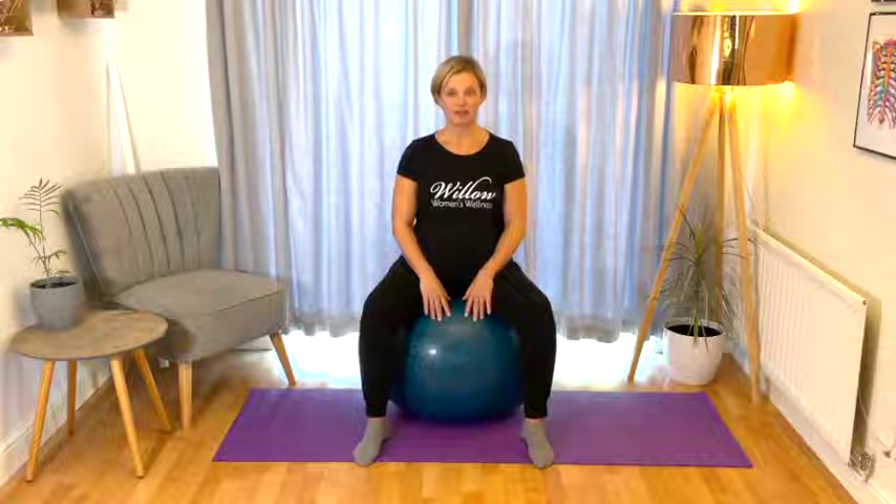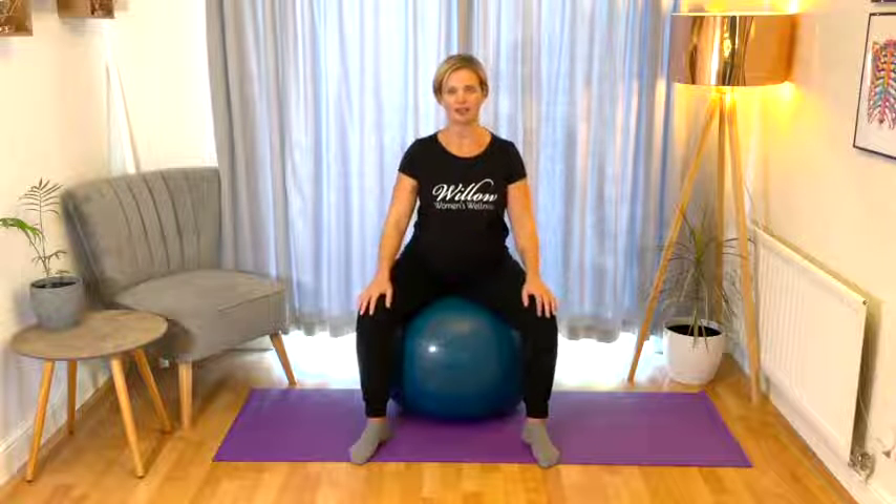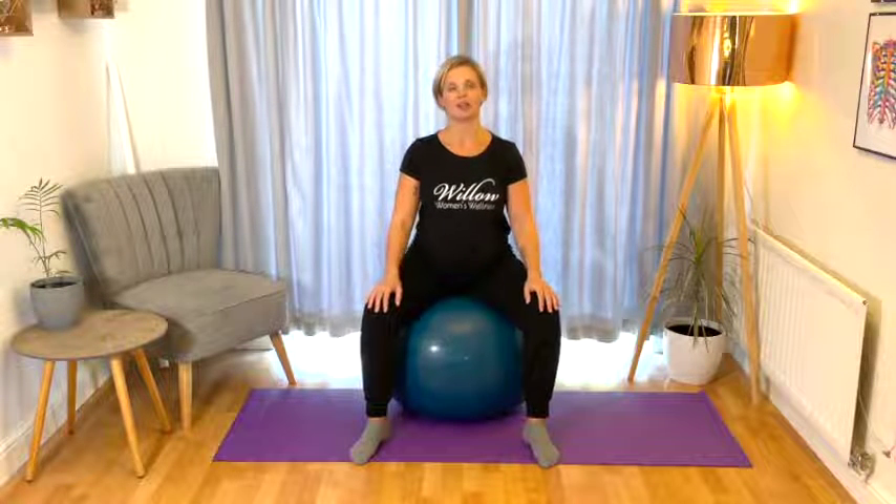We're going to start in a seated position. I'm sat on a birthing ball — you can be sat on a chair. Just make sure that your hips are slightly higher than your knees. If you're on a fairly low chair, you might need to pop something underneath your bottom to raise your hips a little bit higher.